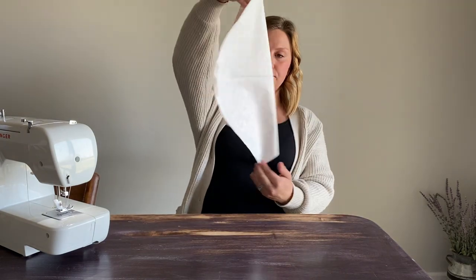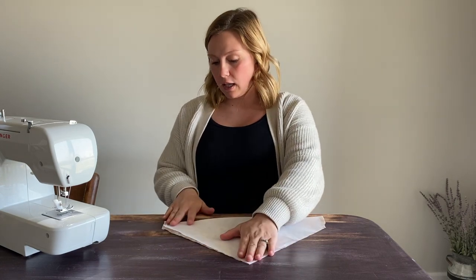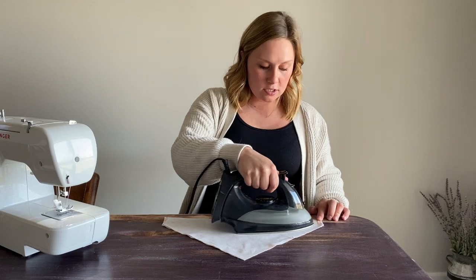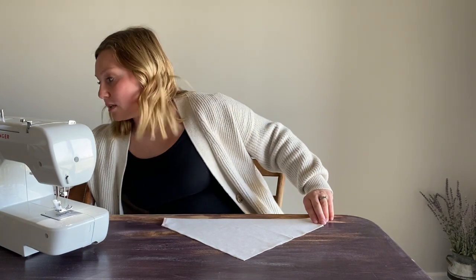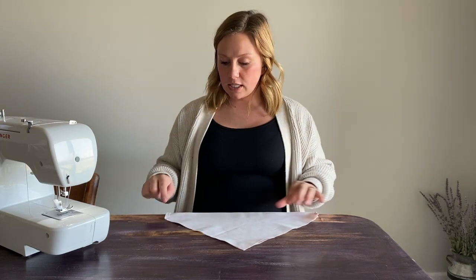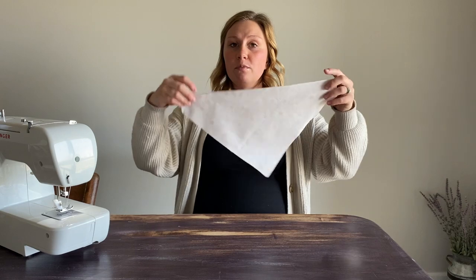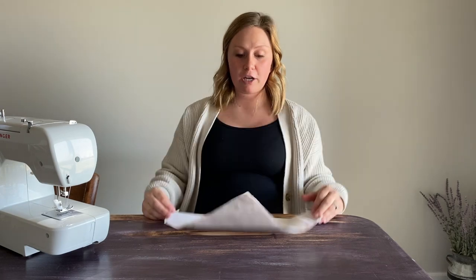Now we've got this shape and we're going to fold it right sides together so it'll be inside out. I like to iron once again — it just keeps everything really nice and clean and produces a better final product when everything stays lined up during the sewing process. We've got our bandana essentially inside out at this point. We're going to take it back to the sewing machine and sew along both of these edges, making sure you do not sew over these little flaps we folded down, because that is what creates your pocket for your collar.